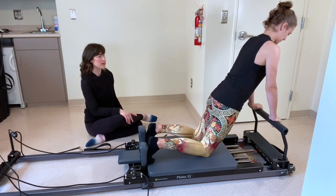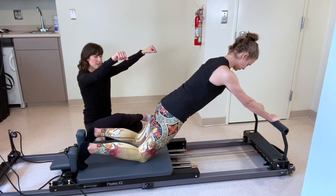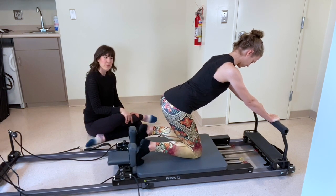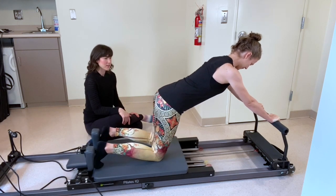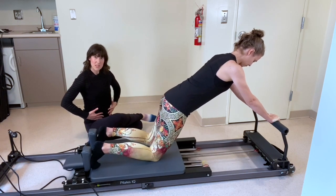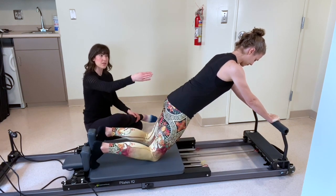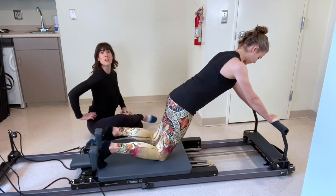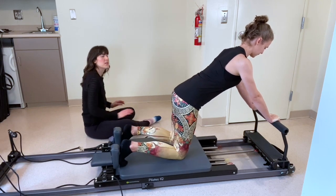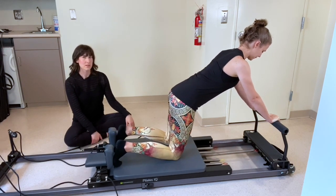Now we're going to target the lower abdominals. Rebecca, if you would press the carriage out once more, we're going to keep those arms extended and hold them there. Now you're going to scoot the carriage in and out, bending at the hips, bringing your knees forward and pressing it right back out. So we're going for those pulses with the knees — we're going to fire up those lower abdominals, get that transverse abdominus, that deep layer of your core. If you feel this in your back at all, make sure you're not arching through that low back — you want a really nice neutral spine.